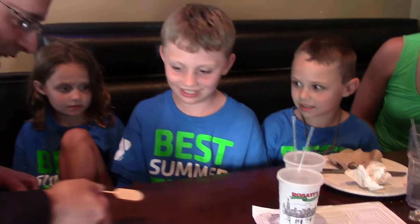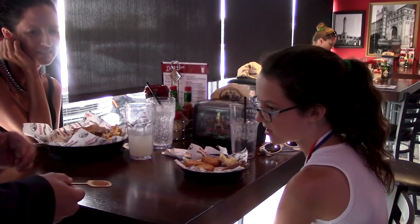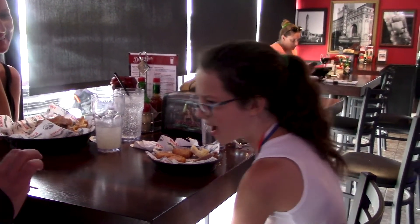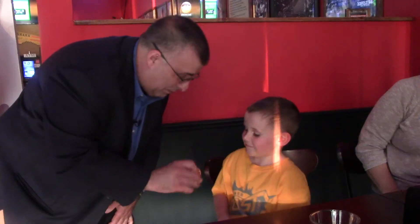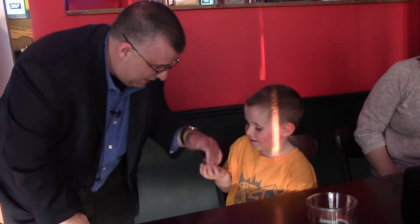Stick that in the pizza oven and when we pull it out there's gonna be pizza on it. And when they pull it out there's pizza on it. How did you do that? You like pepperoni don't you? Well I'll tell you what, I want you to have this tonight. Thanks for coming buddy.